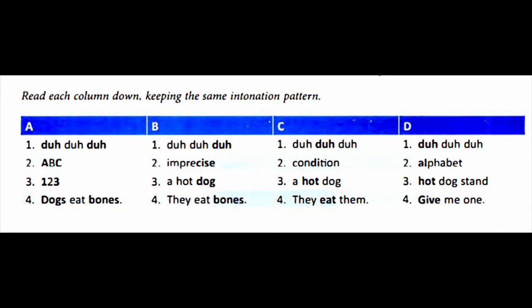Read each column down, keeping the same intonation pattern. A, B, C.